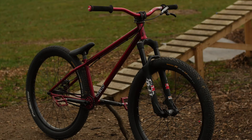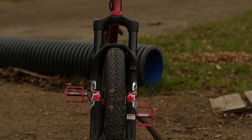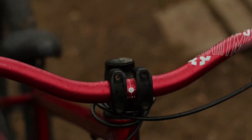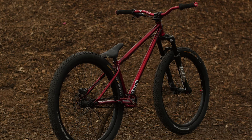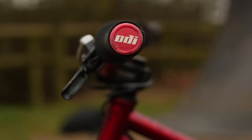Up front I'm using the Mizoki Dirtjumper forks. They're super lightweight, super smooth and they look awesome. I'm using the Shimano SLX brake and the Dartmoor Swing Load bars. They're nice and wide so you get some sick control over the bike and they're in red to match the rest of the frame.